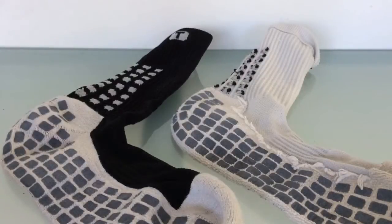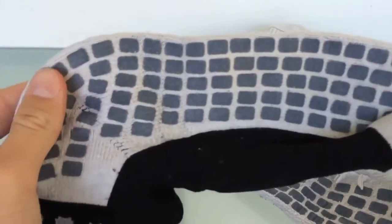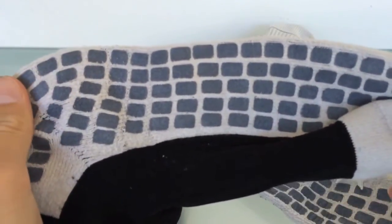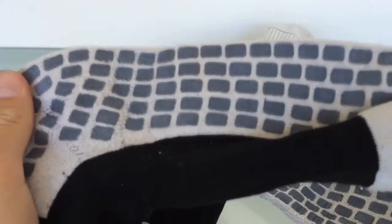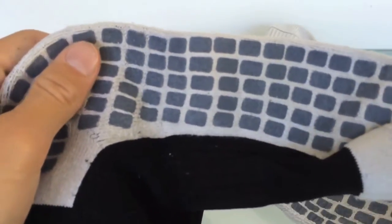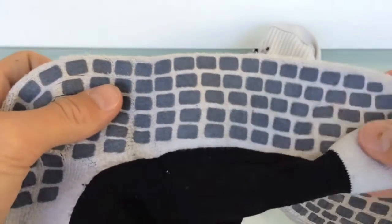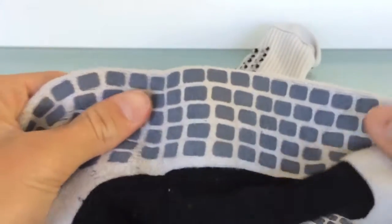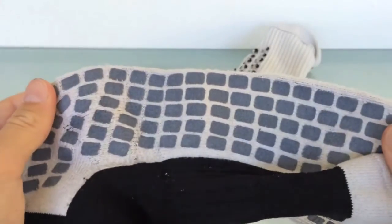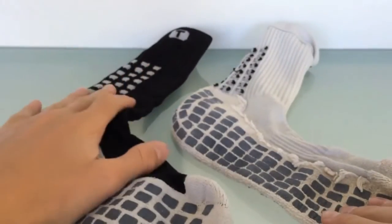First off, I'll give you some of the tech specs on the True Socks. They are headlined by these little rubber pads you can see on the bottom of the foot. These rubber pads are supposed to reduce slippage in your cleat. Since when you sweat a lot, your feet move inside the cleat, which a lot of players do not like. When you turn, your foot kind of moves out of place and makes you slower and it's harder to move. So what these pads are supposed to do is reduce slippage — and I have to be honest, they do that very well.